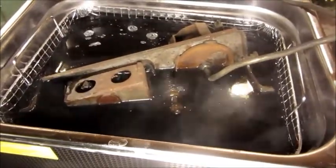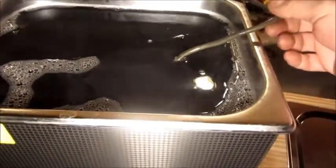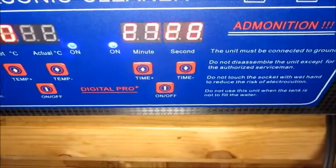I'll probably come back and check it in about 10 minutes. I added a little more solution and bent that line around so it would go completely under the surface. So we'll be going in a couple of minutes.